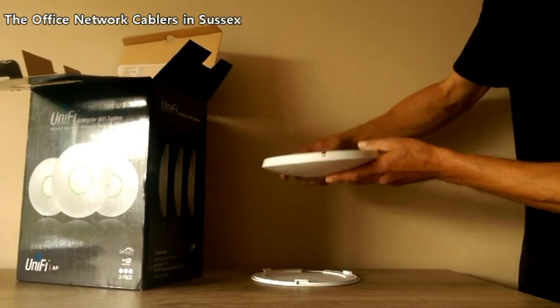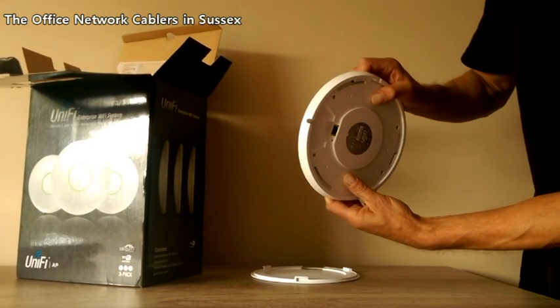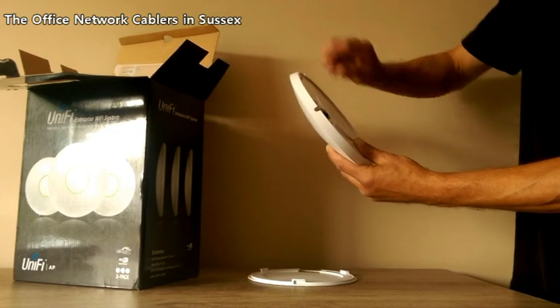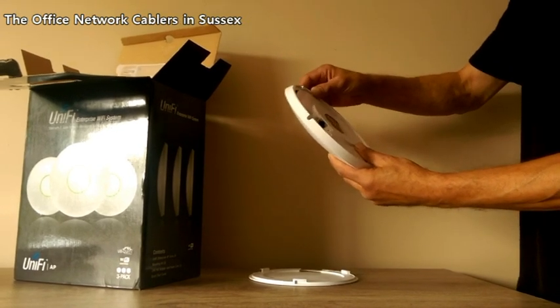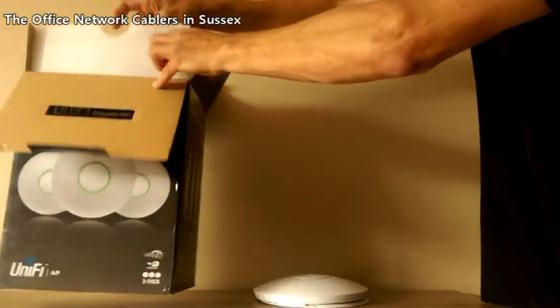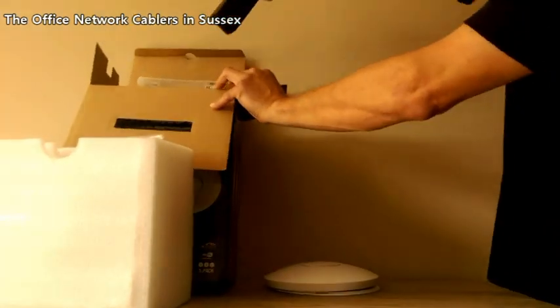What you see when you get it out of the box is that the UniFi access point only has one single RJ45 network socket.